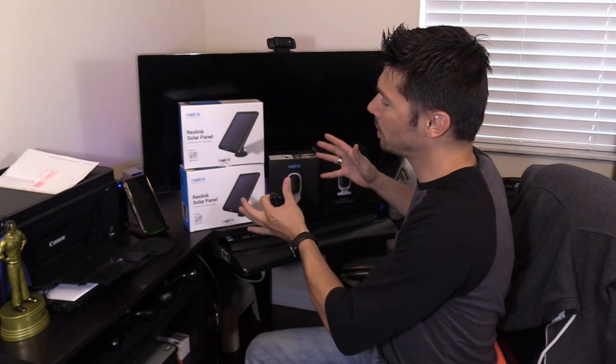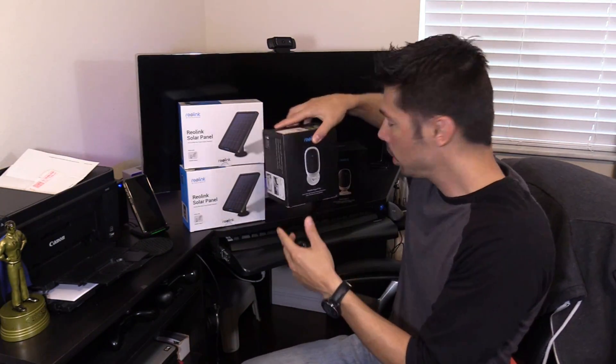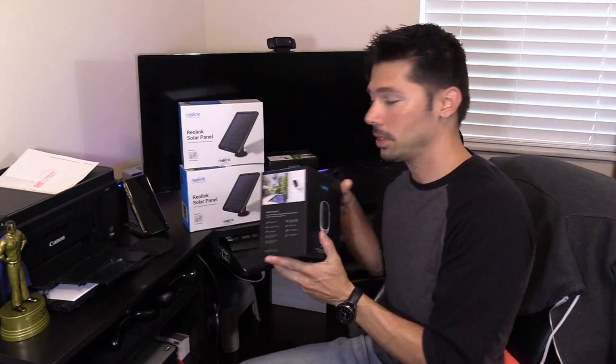What's up guys, this is Tampa Tech and I'm going to show you how to set up your 100% wireless video surveillance cameras. This is made by Reolink — this is the Argus Pro and the Argus 2 wireless cameras.